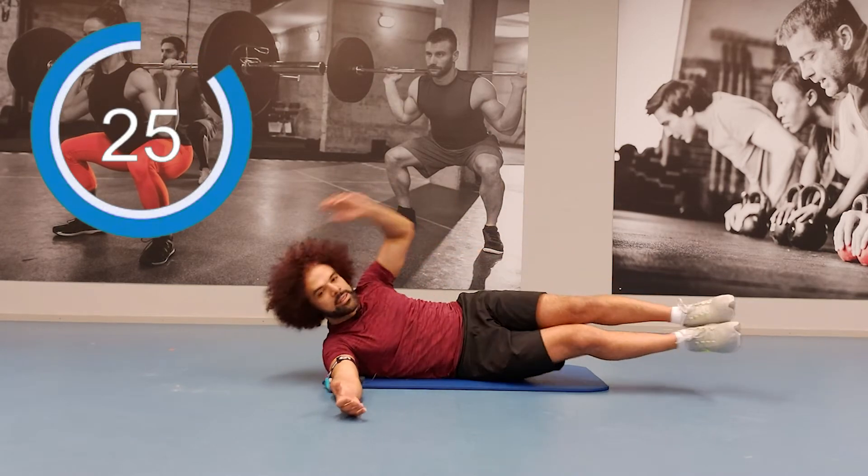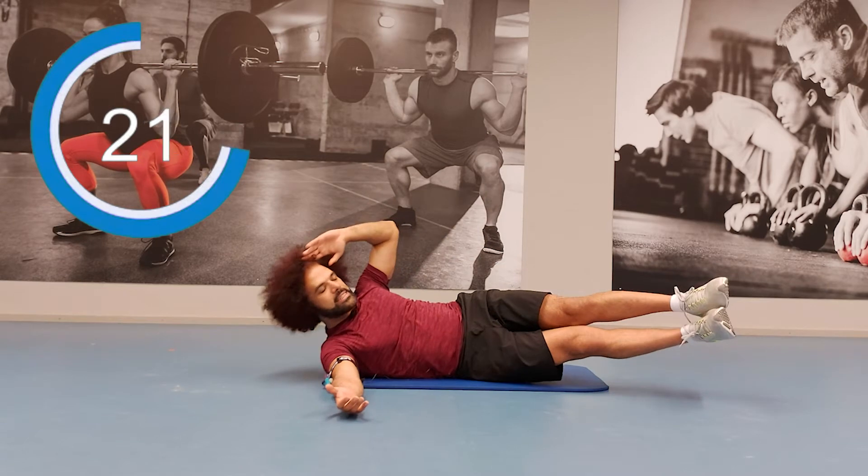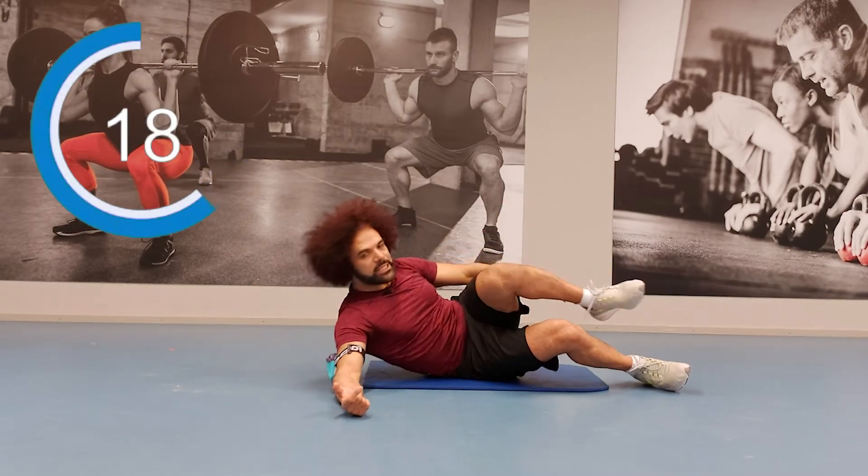Keep going guys — the same thing. If you used both legs, now do the other side the same way. If you did one leg, then do one leg here.